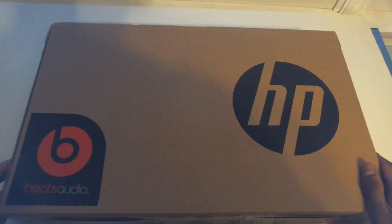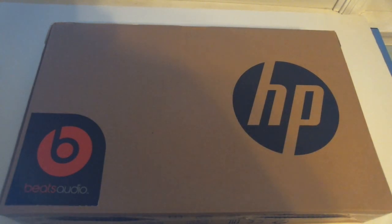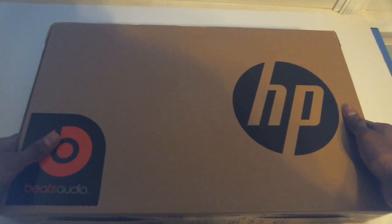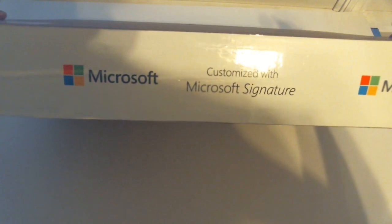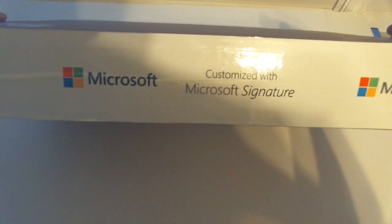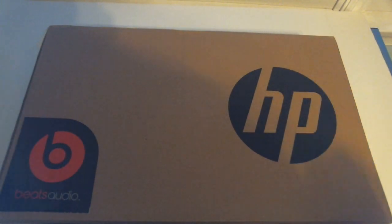This thing comes with Beats Audio, which is supposedly a premium feature, but this is a $299 laptop and Beats Audio — I don't really consider that a premium feature. It's just an EQ setting, but it's a nice touch. I got this from the Microsoft Store, which means it's a Microsoft Signature product, so HP does not get to put its bloatware on this device. We get extra storage because HP's crapware is not filling up that 32GB solid state drive.